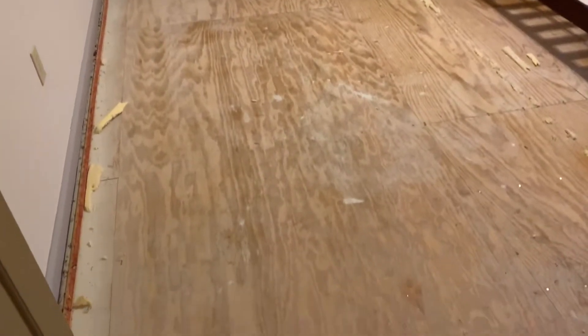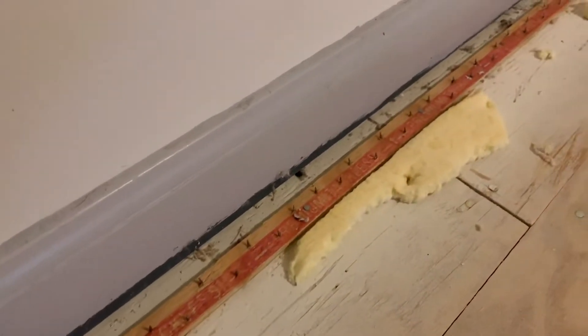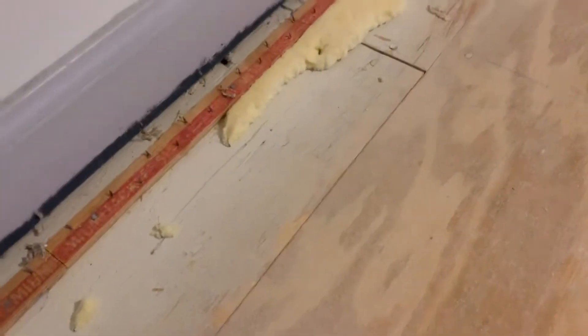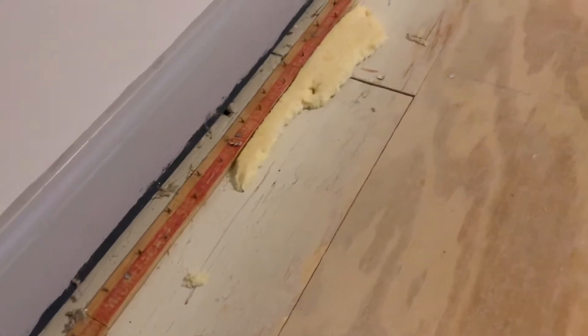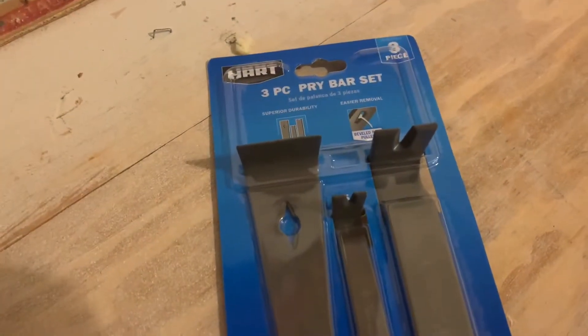I have all the carpeting out and the padding. The next thing we're gonna do is remove all of the tack strips from the carpet as well as any staples along the way that were there to hold down the padding. There are a few staples right here. I just got this three-piece pry bar set — I'll link it in the description below.